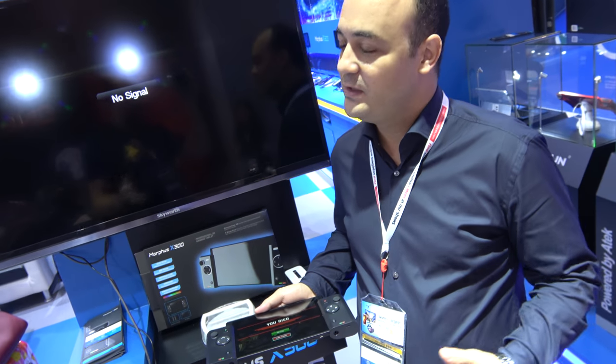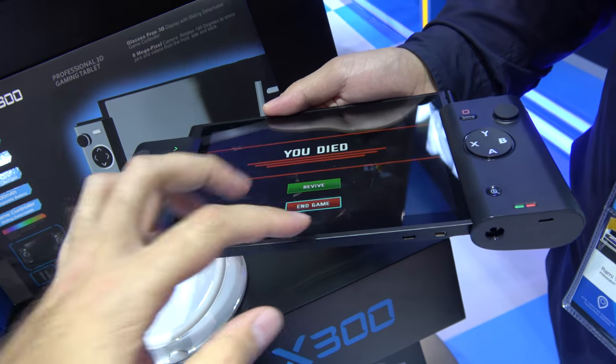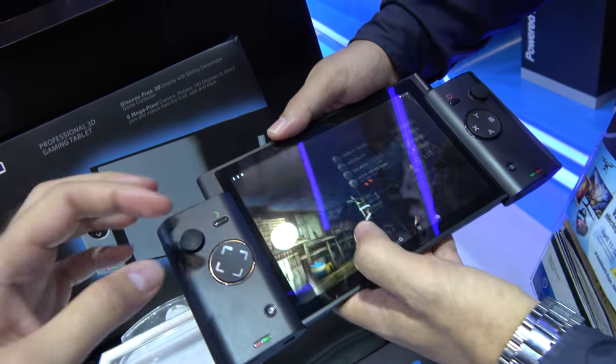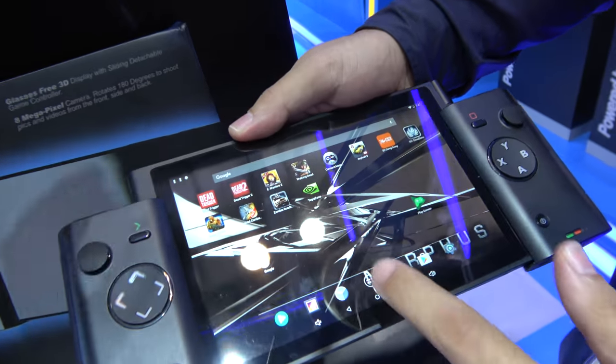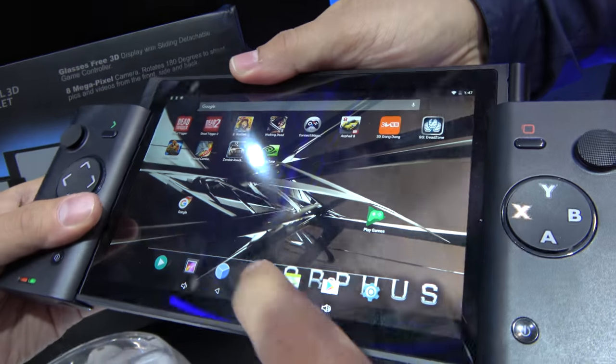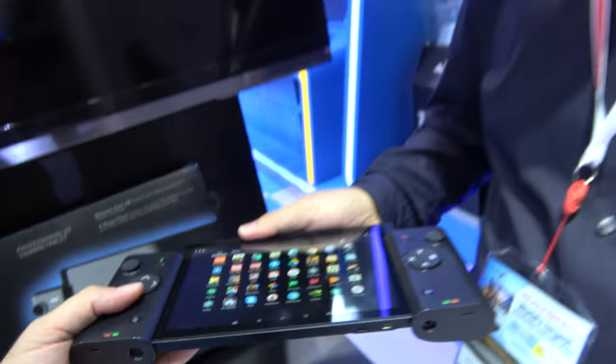Nintendo is very famous — Nintendo is the king of games. And we love Nintendo games. We love it, and we would also like them to have special games for Android devices. We would very much like to have those games working on our Morphus X300, coming maybe this year. It would be so cool if there was official support from Nintendo.